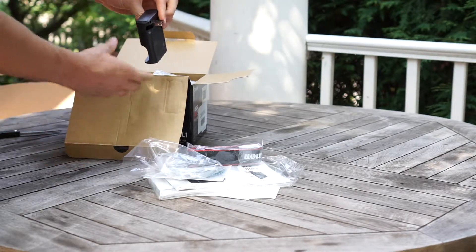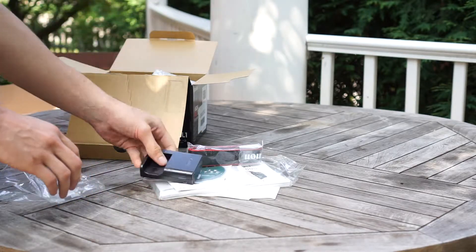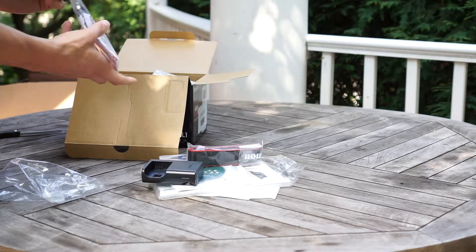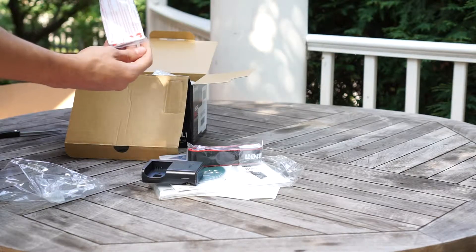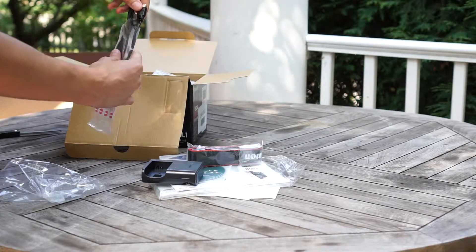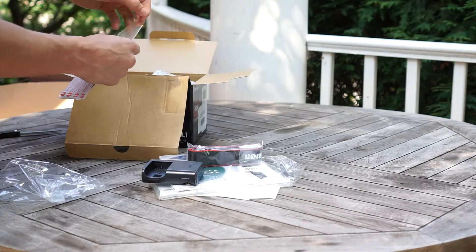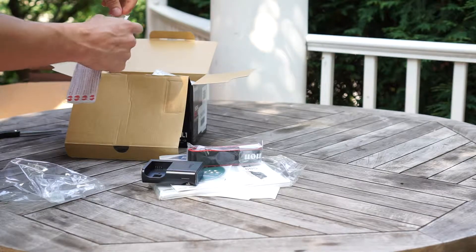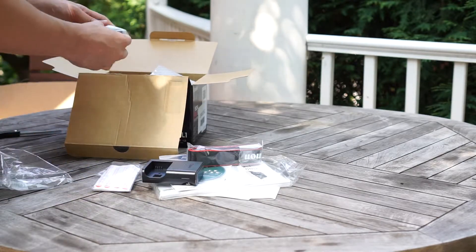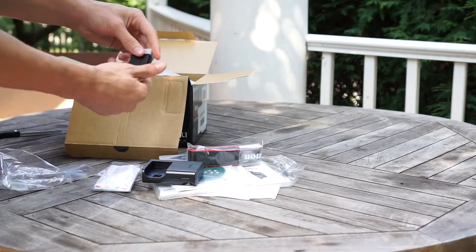Just plug it into the wall and it will charge — no extra cables like in other models. Here's a mini-USB cable. Standard on your smartphone are micro-USB. And here's the battery.